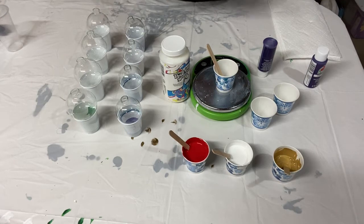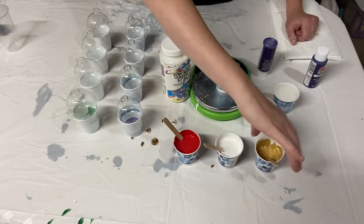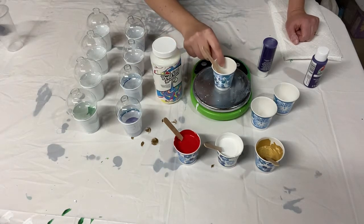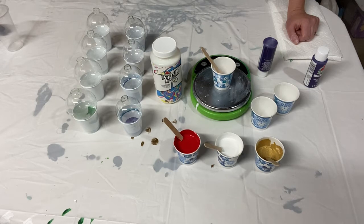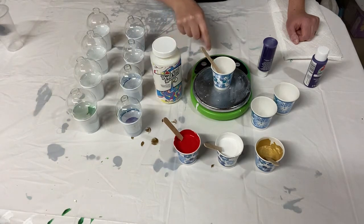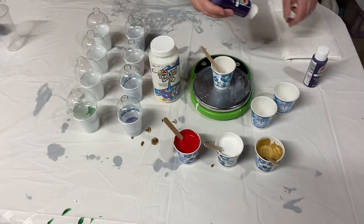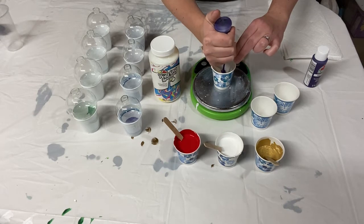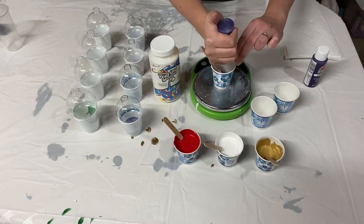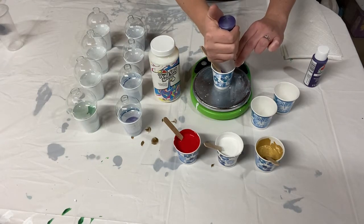I've got my workspace reset. I've already mixed three of my colors — red, white, and gold — but I want to show you how I mix it. I'm using a digital scale, which makes paint mixing really easy, though you really don't need it for this. I'm using it mostly so I can tell you what amounts I'm using. I like to eyeball it, so you start with your paint — about an ounce.